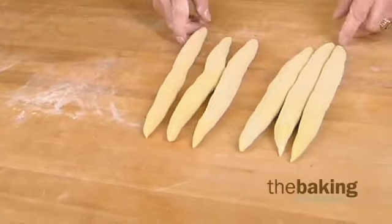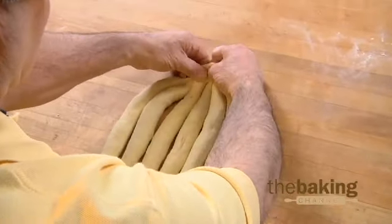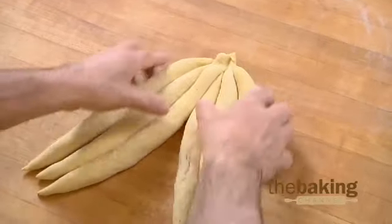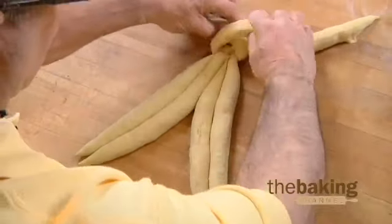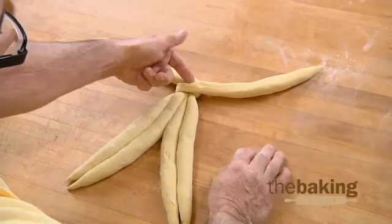You start with these six here. You put these six together just like this and open them up. Now when you start, you cross the two outside ones up first. You'll notice one is under the top, so you actually have to start with the one that's below.